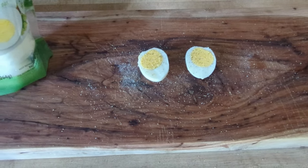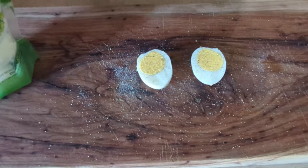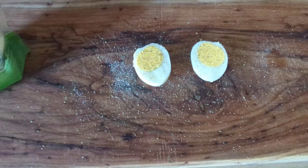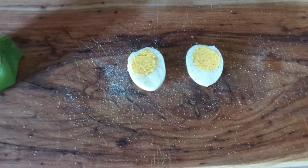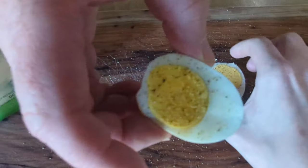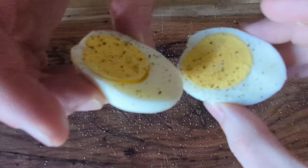Alright, so we've got the smoked egg at number one, the boiled egg at number two — let's see if this Great Value egg can make a run for the finish line in first.